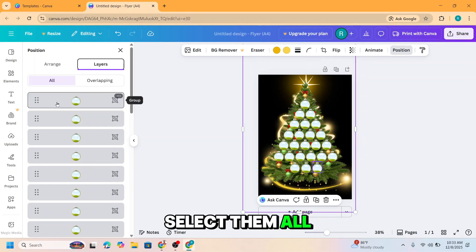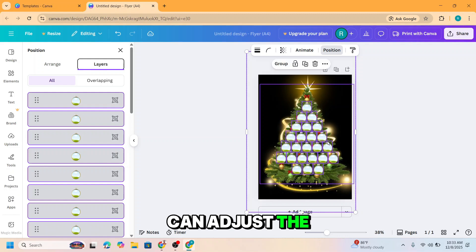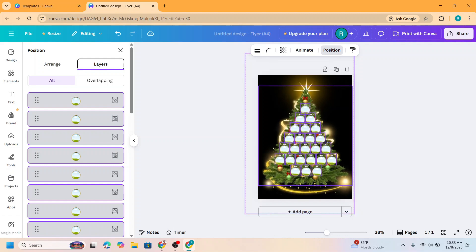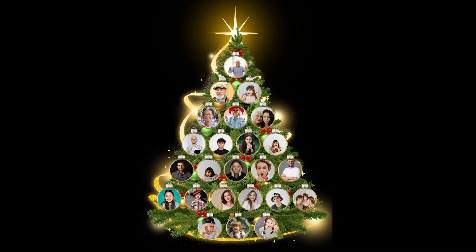Select them all, and then you can adjust the size and position. So now you have it. And then you can insert a photo here into all the circles.